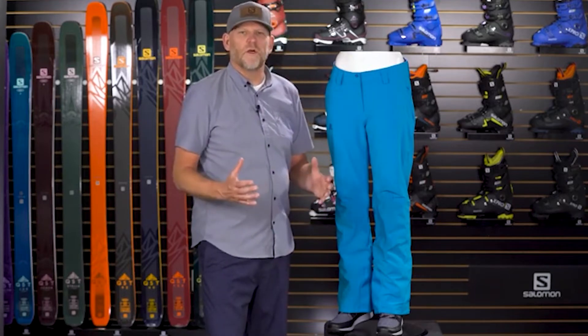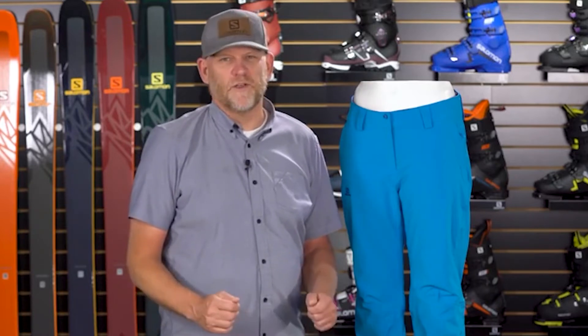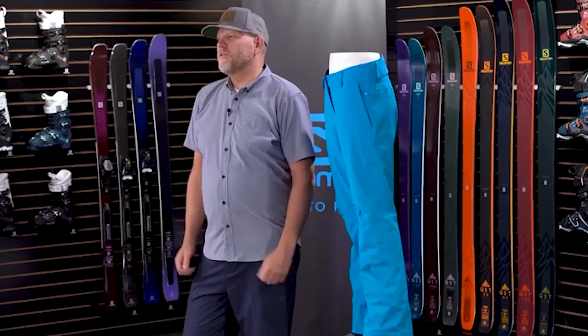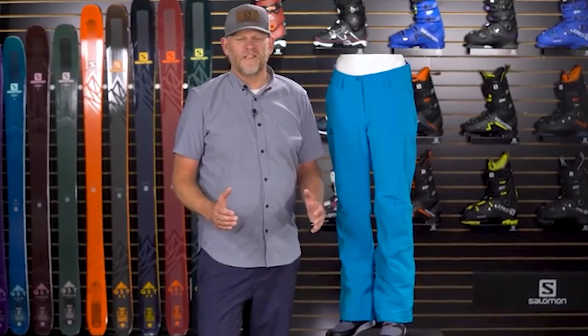On top of all that, 60 grams of insulation throughout keeps you warm and toasty without too much bulk. The pant comes in six sizes from double extra small through extra large, available in multiple colors. In the black colorway, inseam lengths range from short through long. So if you're looking for a pant with clean lines, great fit, fully waterproof, and really warm, the Ice Mania pant for women from Salomon is a great choice.